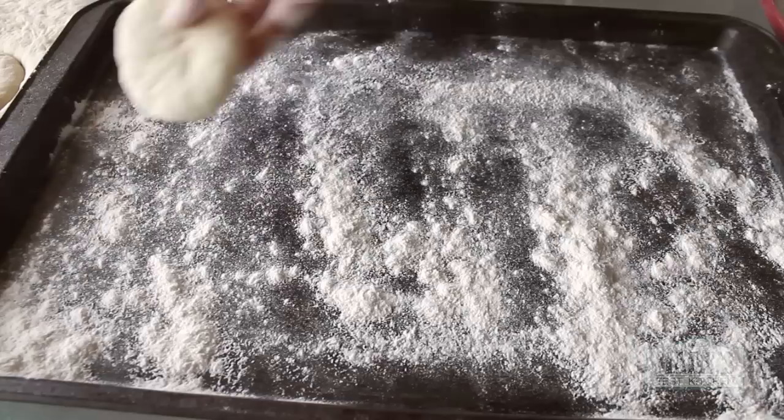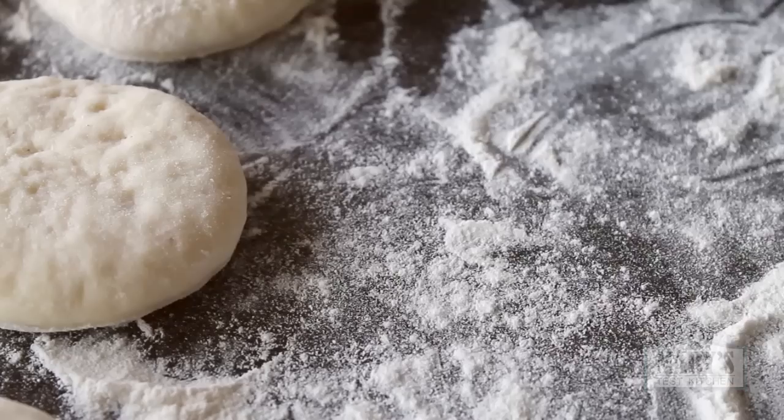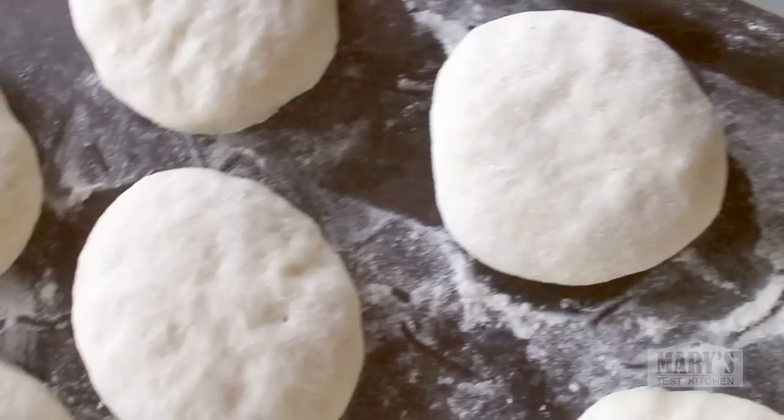Put your cut donuts on a well-floured baking sheet or one lined with parchment paper with just a little dusting of flour. Make sure to space them out so they have room to expand. When you've cut out as many donuts as you can, squish the scraps together and roll out again to cut more. Then cover your donuts and let them rise again — about 45 minutes to an hour. When the donuts have doubled in size, it's time to cook them.